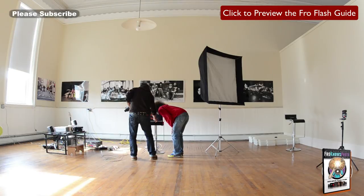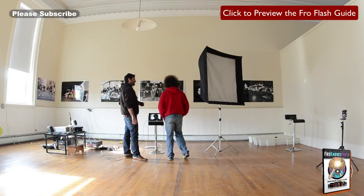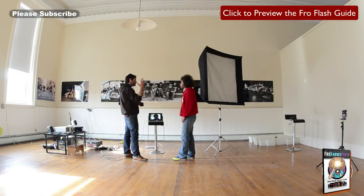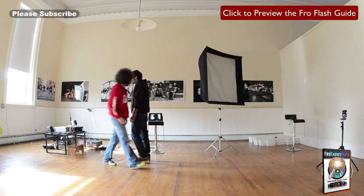One thing about this particular lighting modifier is you get a big square catch light in the eye — not my favorite. I'm more a fan of using an umbrella or something more circular, because the eye is circular. But I really do love the way the light is coming off this. Let's keep going and shoot a bunch, see how they come out.